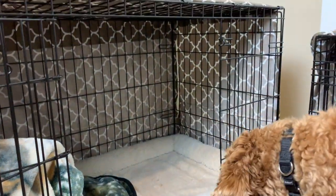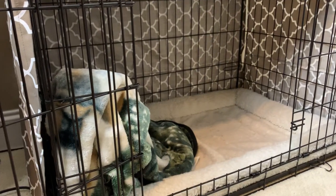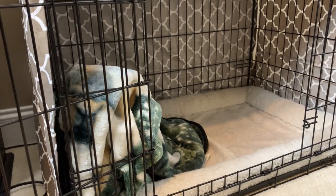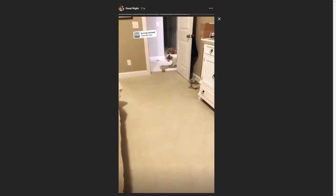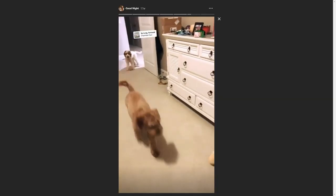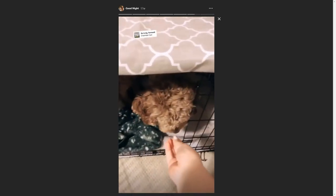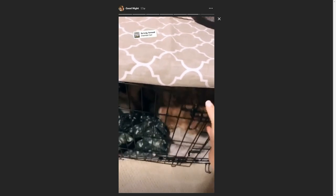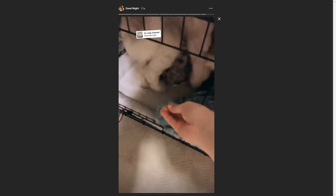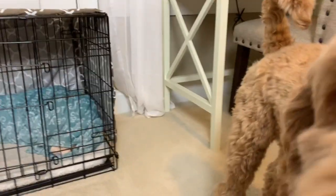It kind of felt like a cave to him, and then with the smell of his litter and feeling secure, he eventually fell asleep. It took a little bit of time, but eventually he learned to like his crate. What we like to do is give the dogs treats when they go into their crates, so they learn it's a good place — good things happen when they go in their crate.